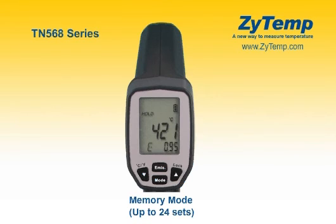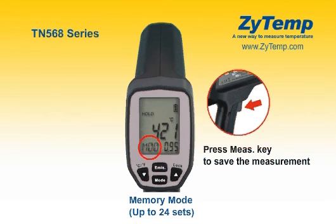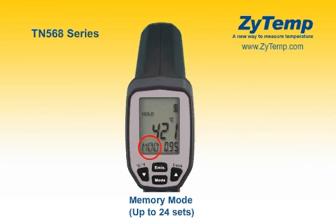After taking the temperature, press the mode key for the memory, then press the measure key to save the measurement. Under the memory mode, press the up key or down key to display the record.